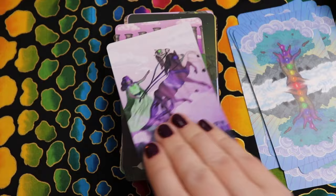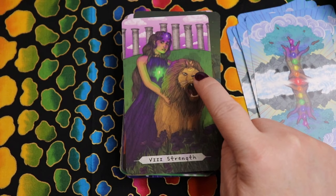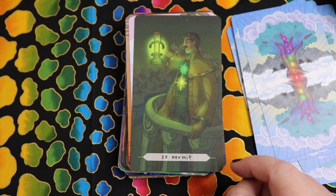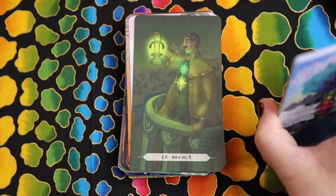Strength features heart and third eye. We have the little lemniscate right on the forehead of the lion — I love that. To me, the Strength card very much features heart chakra energy, so that works. The Hermit has solar plexus and heart, and the connection between those two — love that.